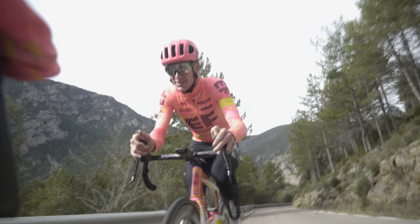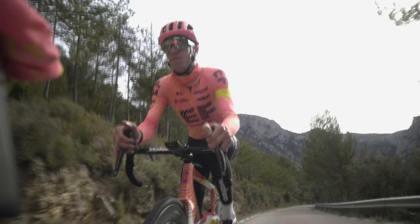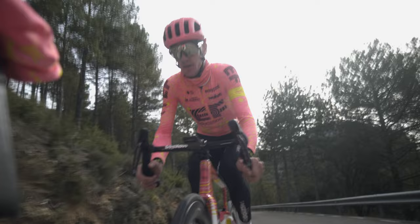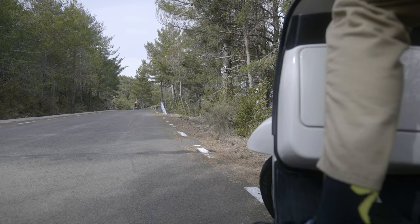Welcome back to another episode of motor pacing. Today we're in Andorra — and tell you what, it's beautiful here. We're on top, we can have a coffee, and then it's just descending basically. Sometimes the gloves go on, sometimes they don't. How is it this good up here?